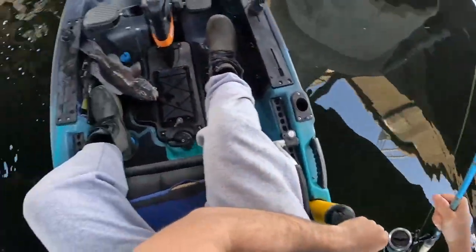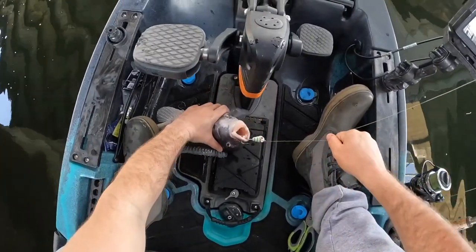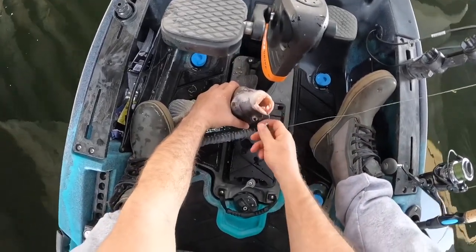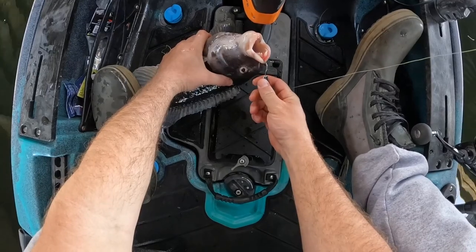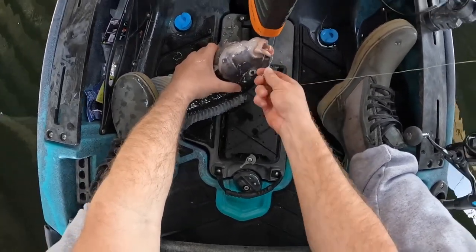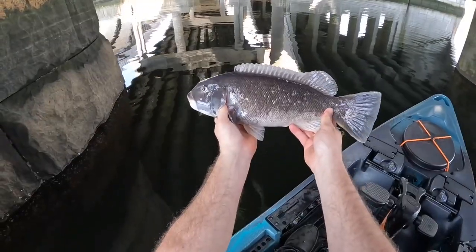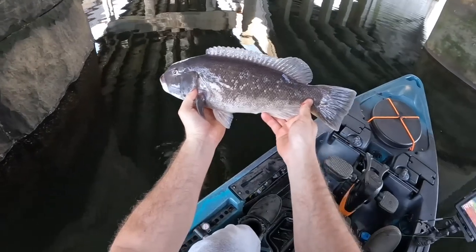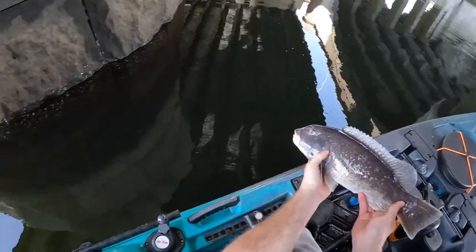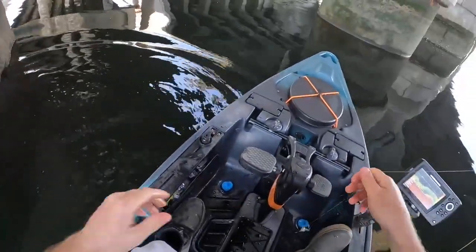For early April I will absolutely take that — that's what I'm talking about. Look at that dagger on this thing, look at that front tooth — that's sharp! Here we go, another tog — maybe right at keeper size, maybe a little short. I'm not keeping him. Nice white chin male — away he goes! I'm fired up!